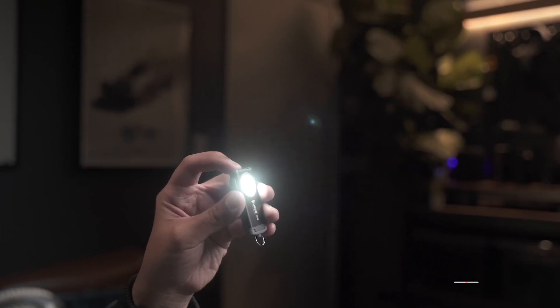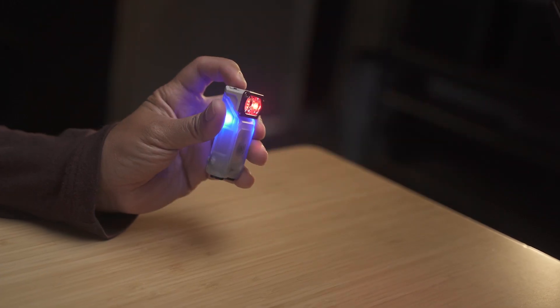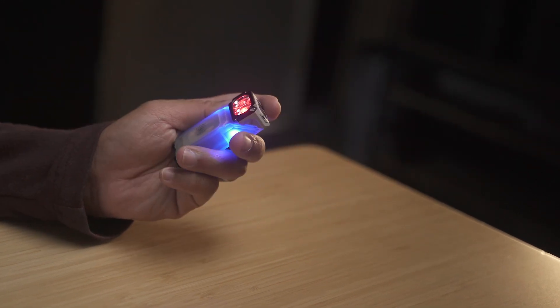Welcome back to the Scratch Paper channel where we explore interesting products. Last episode I shared a couple of flashlights from the company Wuben. They just came out with this brand new flashlight and the crowdfunding page is now live, which I'll be linking down below in the description box. We're going to start with a very quick unboxing and then I'll walk you through the different features and why I think this is an absolutely cool flashlight.